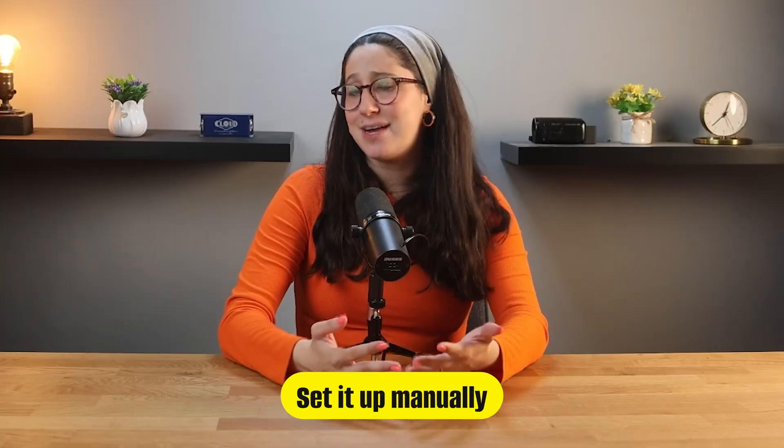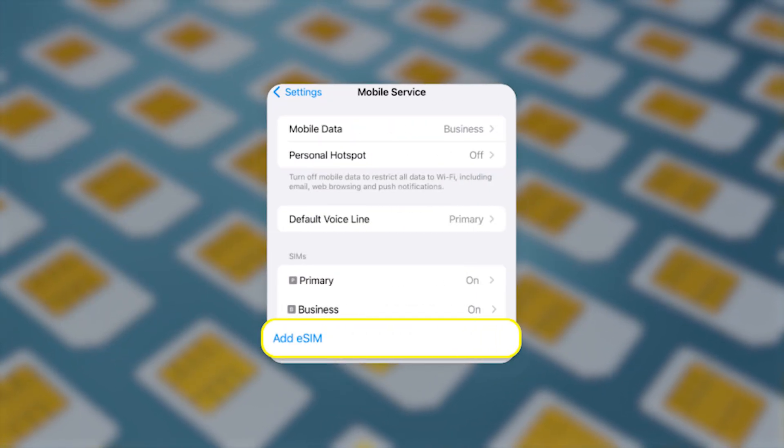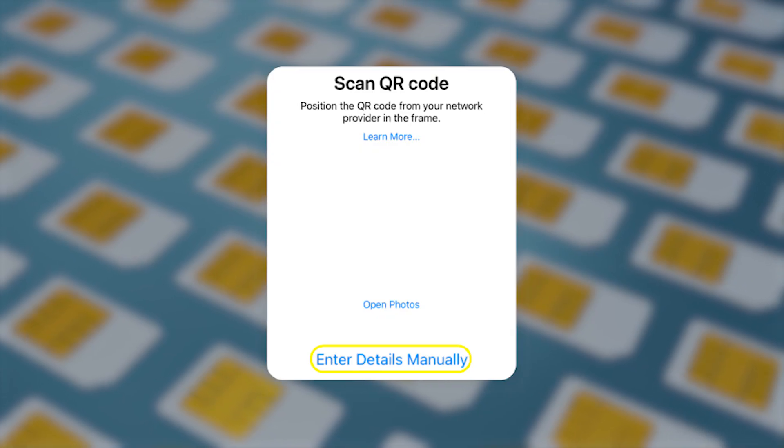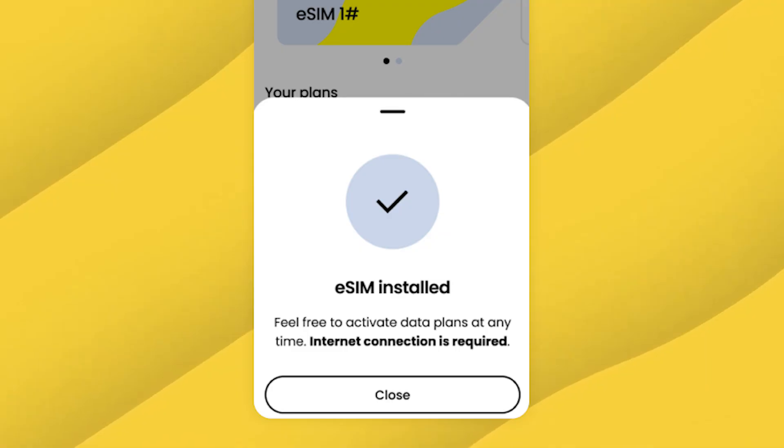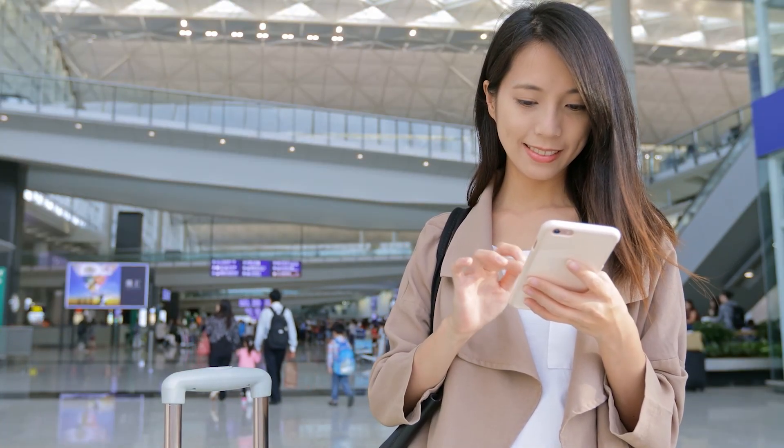But if the QR code doesn't work for whatever reason, you can just set it up manually. Simply go to Settings, then Cellular, then Add Cellular Plan, and enter the details provided in the Saley app. Either way, the process is super quick and easy, and once it's installed, your phone will automatically connect to the best available network as soon as you arrive.